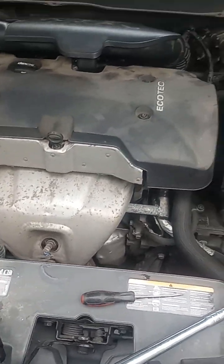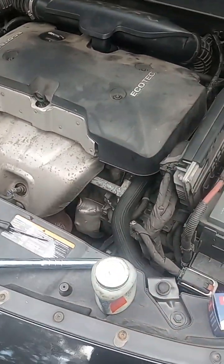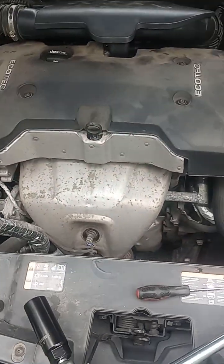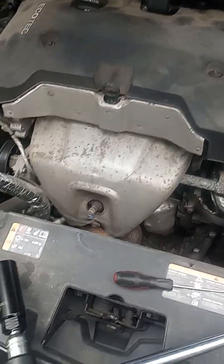This is not a check engine code you want to ignore, because it will either cause damage to the engine if the engine's running too lean like mine was, or if it's running too rich, it'll foul out spark plugs quicker, can damage the catalytic converter, and you'll notice reduced fuel economy.